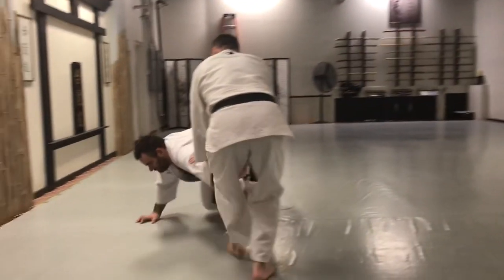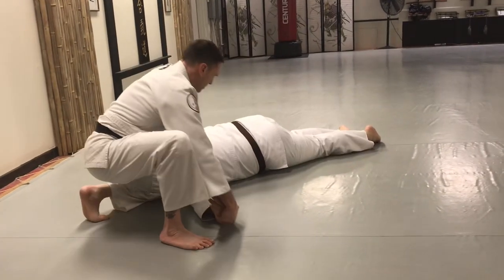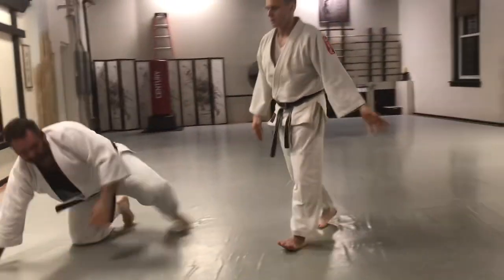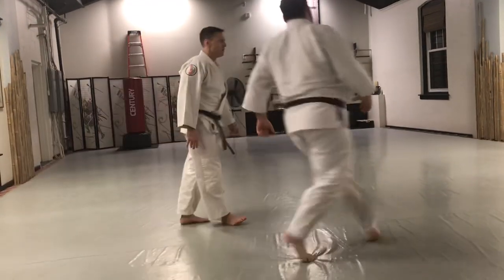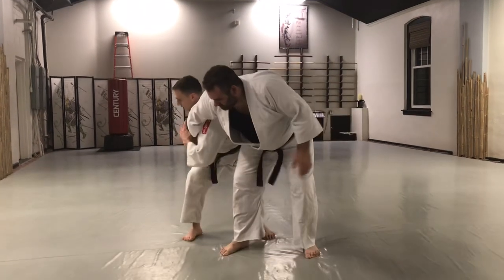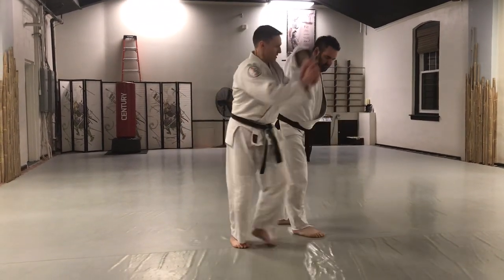In this case we'll do a quick pin and take him down. We'll abbreviate that for the sake of moving along. Now let's do another from speed — if he gets too close, boom, he comes in, I come up with a sankyo and throw him down to the ground.